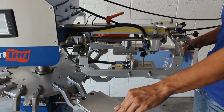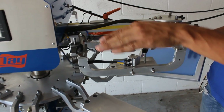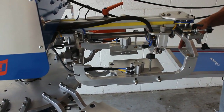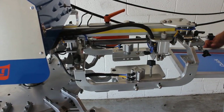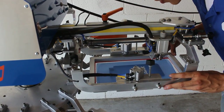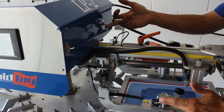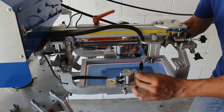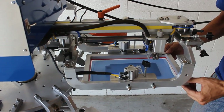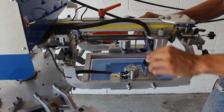Next we're going to go over placing the screen into the printhead. First, make sure the toggle switch is up for the index and locked into place. Then lower the printhead down to place the screen in. Most clients like to draw a line across the palette as an indicator of where to place the shirt each time for a consistent print. Once you have it in the spot where you want the print to be on the shirt every time, lock it into place with the pneumatic screen locks and flick the toggle up. You can also lock it manually if you'll be running all night so the screen doesn't come loose when the machine turns off and the pneumatics come up.